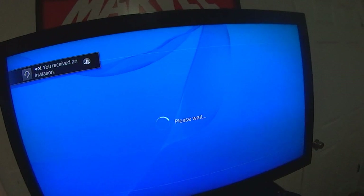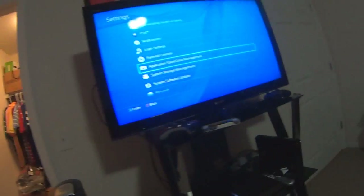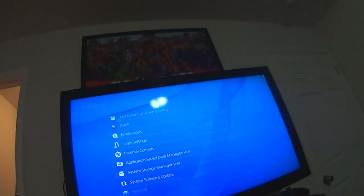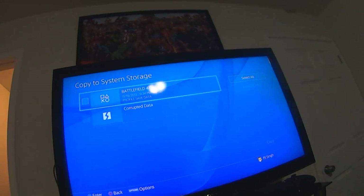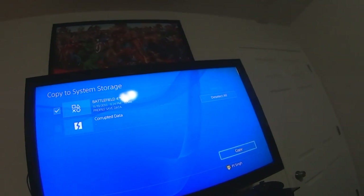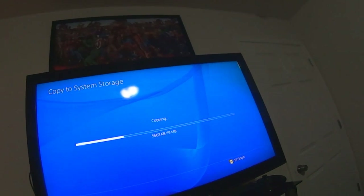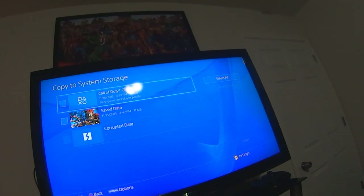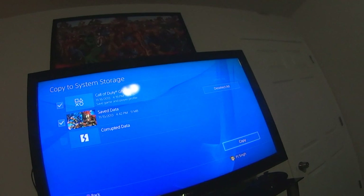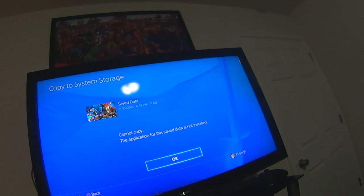Here's a tip: you have to have the game installed before downloading the saved data from your external hard drive or USB stick. It won't let you restore your saved data unless the game is already installed. Other than that, if you run into any problems, try restarting your PS4. I ran into a couple of very minor problems with reading my USB stick, but I think I've covered pretty much everything.